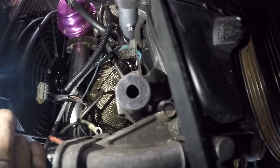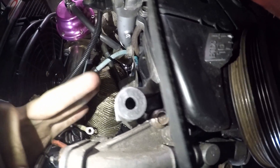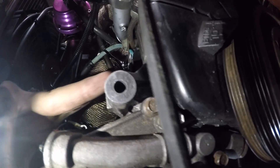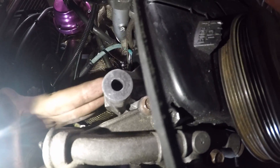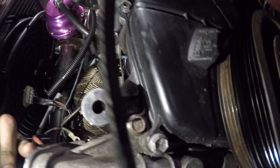I just did the test fit of the alternator and it looks like all I have to grind is just how this piece is square back here — I just gotta grind it smooth to be a circle, kind of like it is up front. Then the alternator should fit and everything should be good after that.